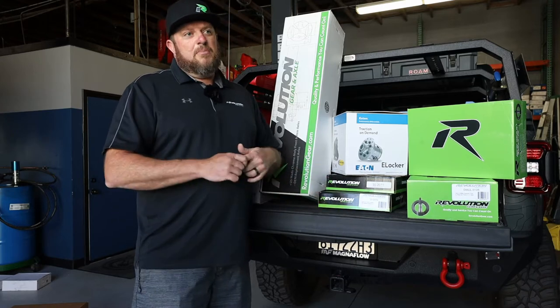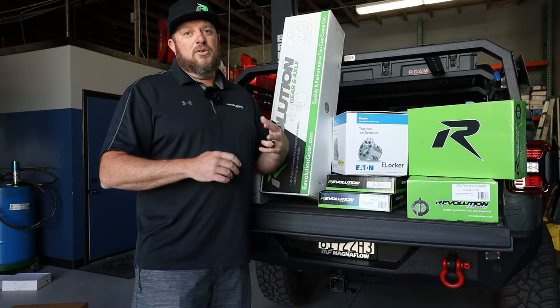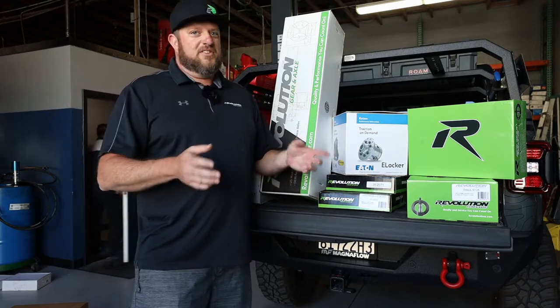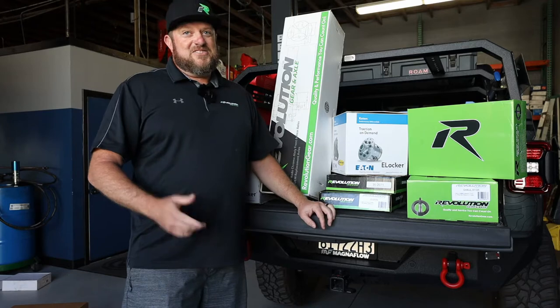Depending on engine combo — the diesel will have a little bit more torque, the 392 doesn't need quite as much gear. But the 3.6 and the 2-liter 4-cylinder turbo, you need that gear. Trust me.